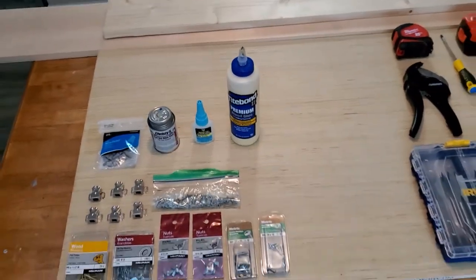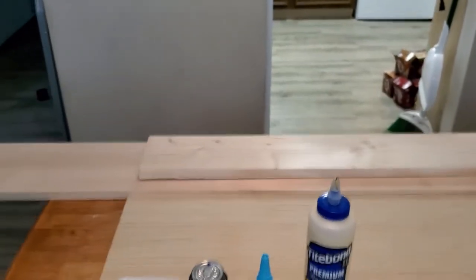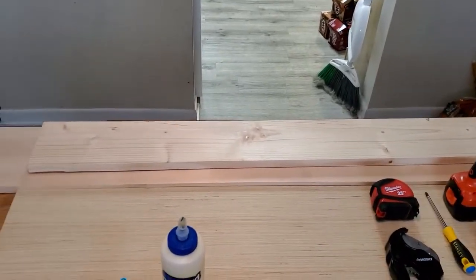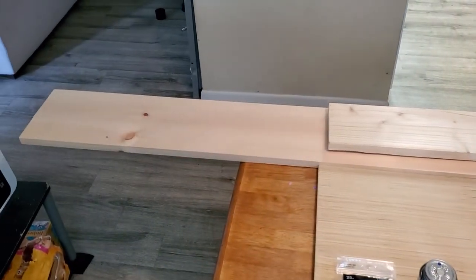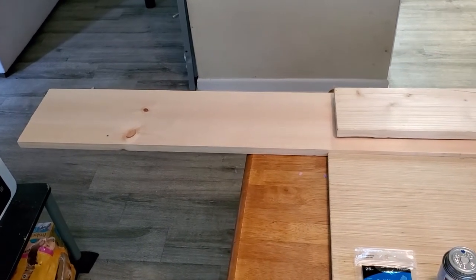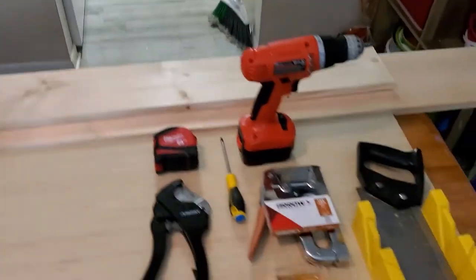Here's our two-foot by four-foot base — it's half-inch thick. Our planks are both eight feet long to begin with. The six-inch wide plank has already been cut in half from my last project. I have a full eight-inch wide board here which we'll be cutting in half later — that'll be used for the sides. The six-inch is going to be for the top.